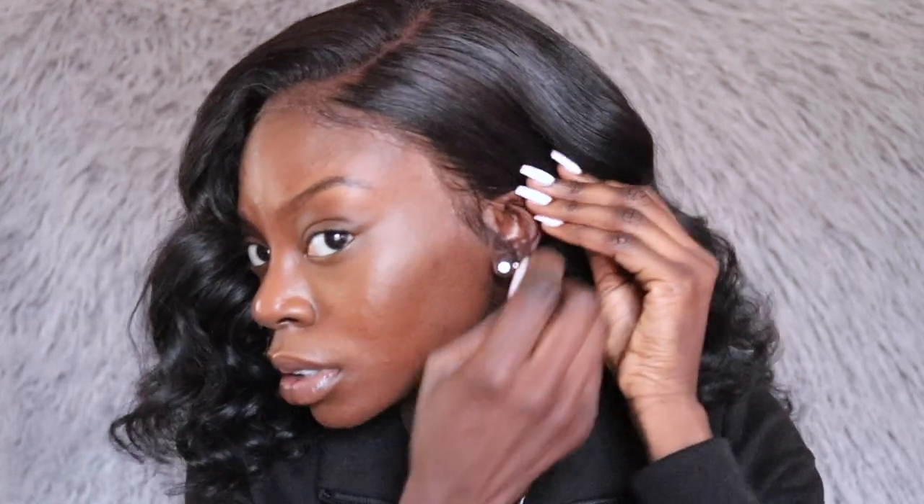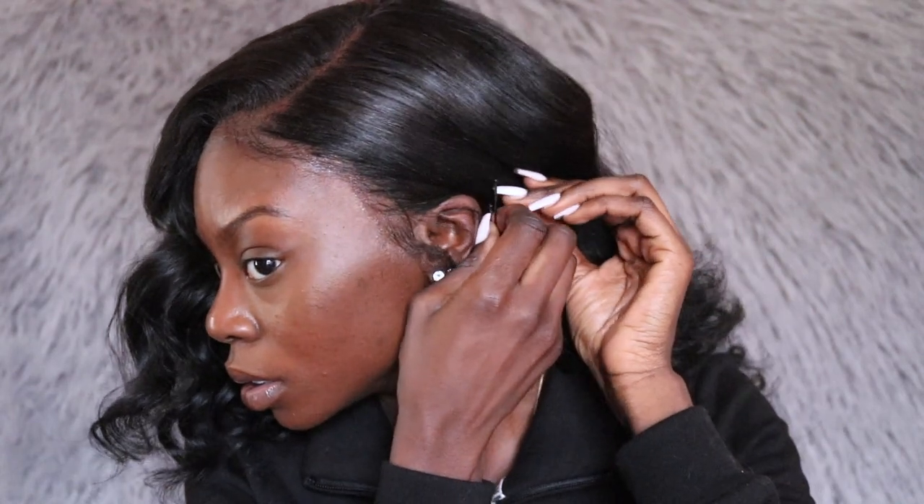I'm just going to grab some bobby pins. Voilà — that is how I get my hair really nice and curly.